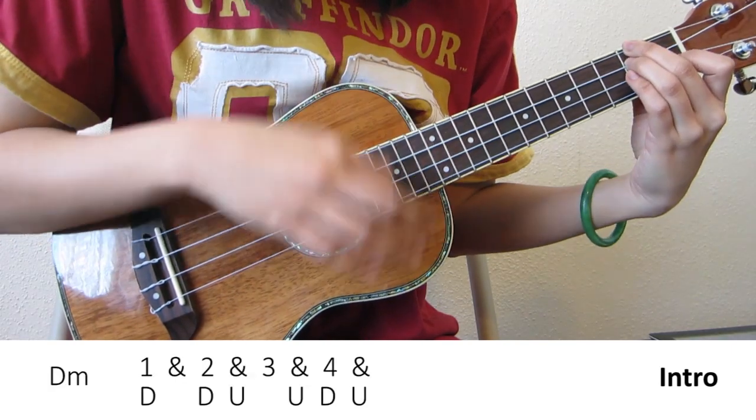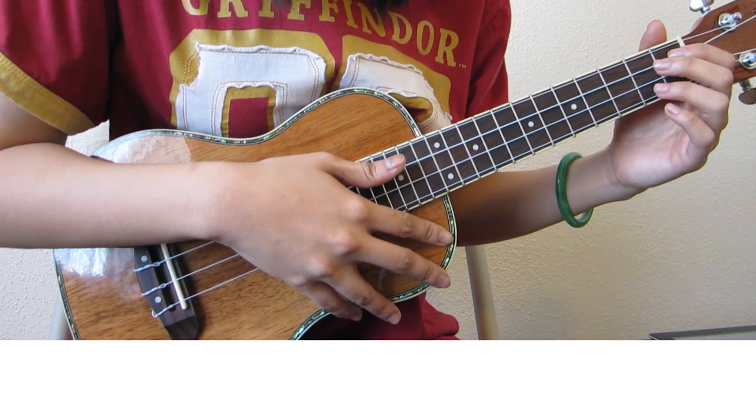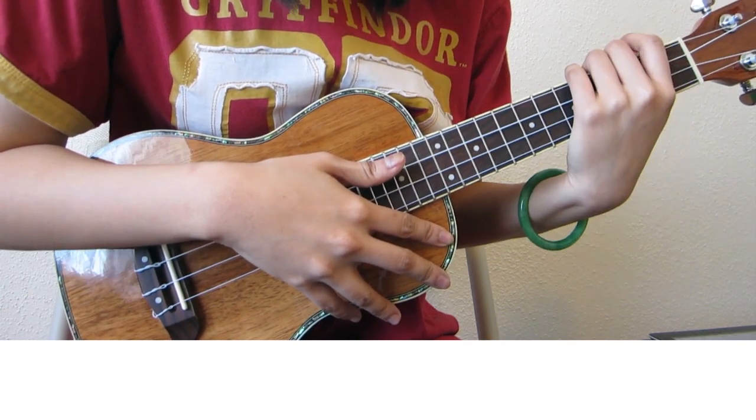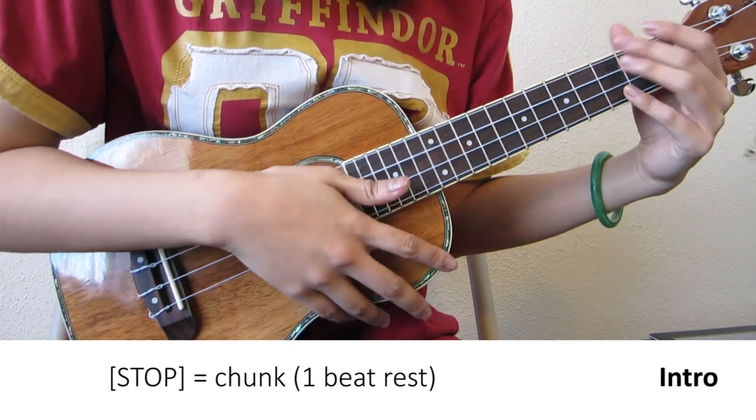Back to D minor. In the intro, you're playing the chord progression twice, and the second time around you're going to go to the stop, which is a chunk, and then go on to your verse.